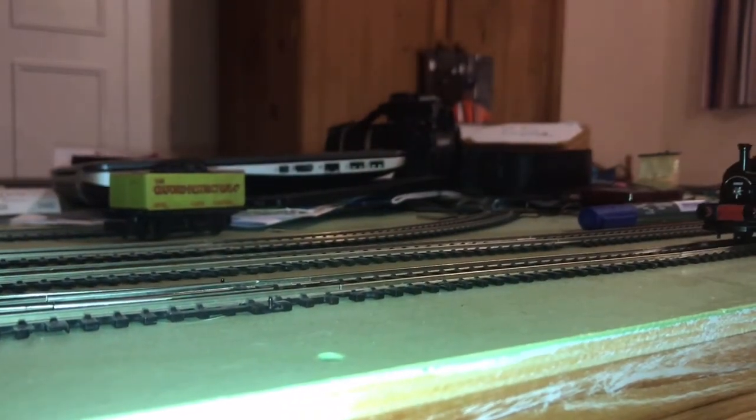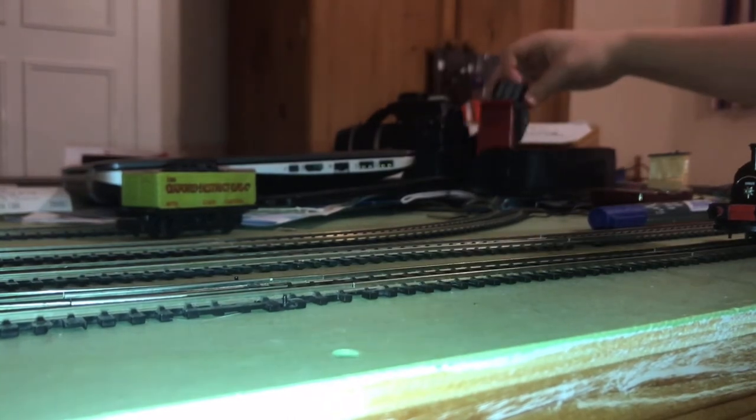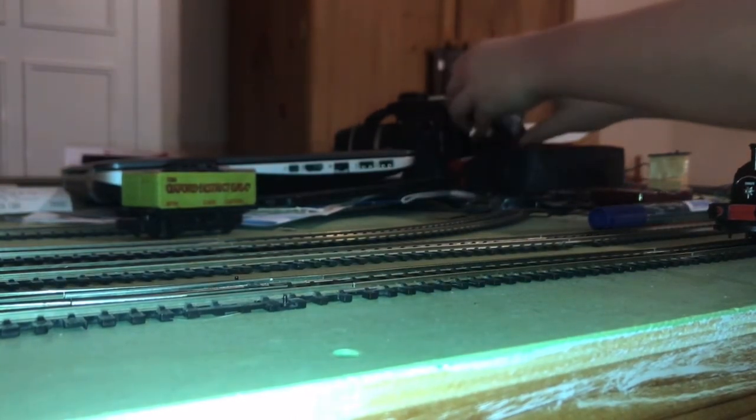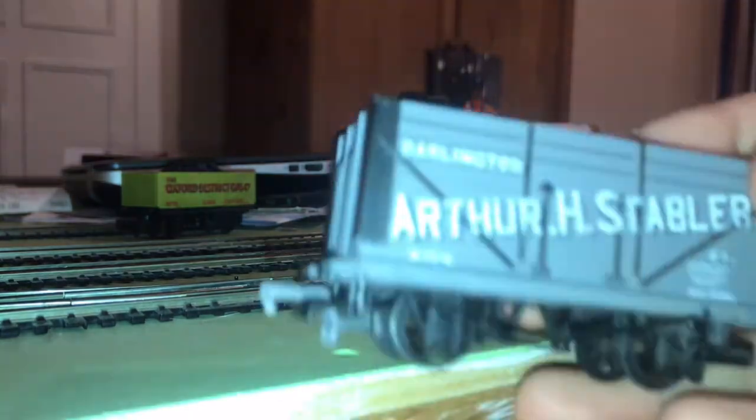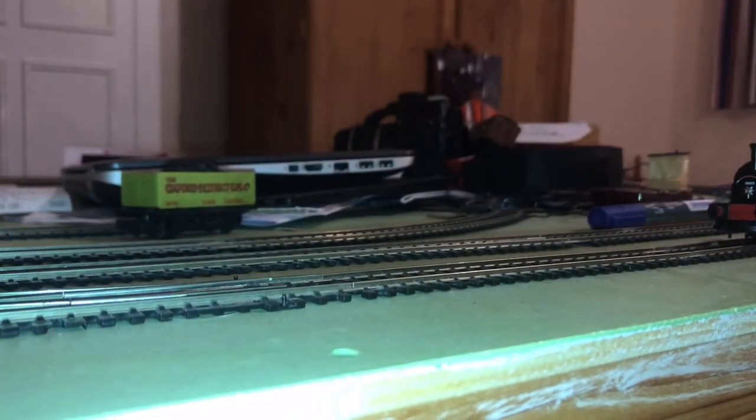So I'm going to set it off round — I'm going to put some carriages on it. I'm going to put one carriage on it: my latest carriage, which is a Mainline Darlington half-age stabler carriage.